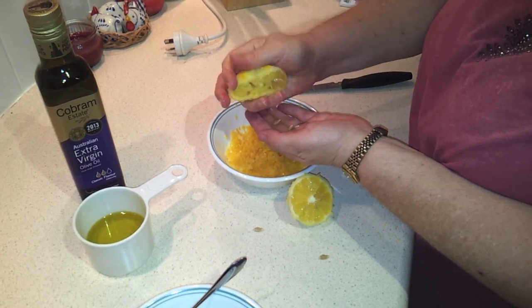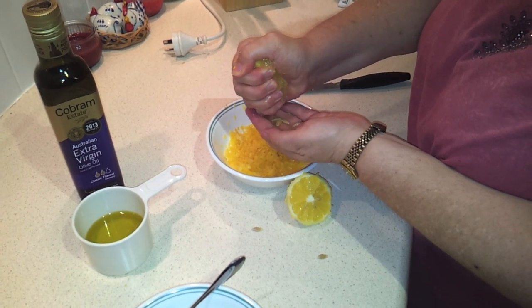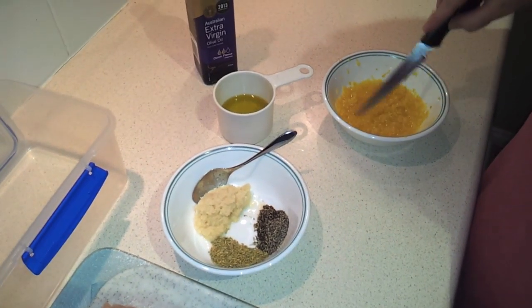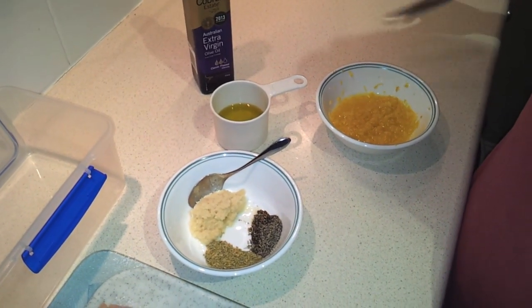Don't let the seeds through. Squeeze both halves and let all the juice in there. As you can see, I've done both lemons now — there's the juice and the zest from the lemons.